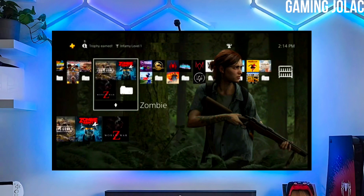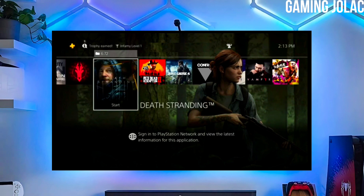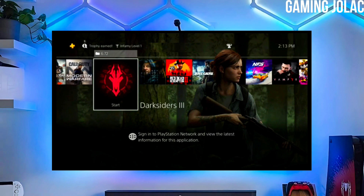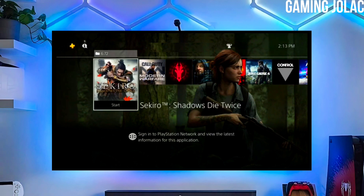Make sure to download Golden also, because Golden is important for jailbreaking your PS4. After downloading both the jailbreak and Golden file, you just have to simply plug your pen drive into your PS4.